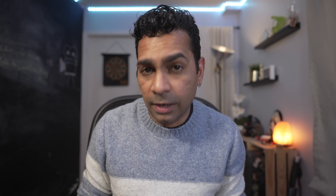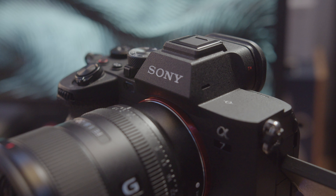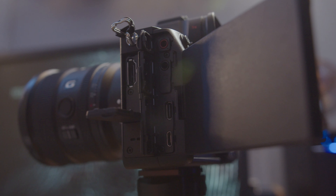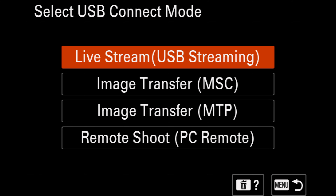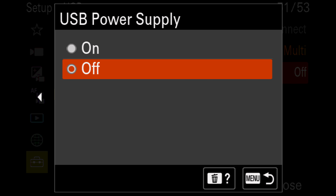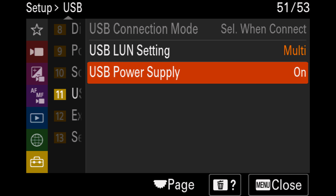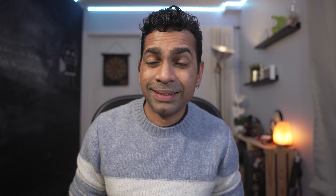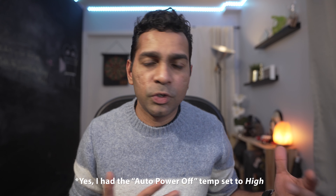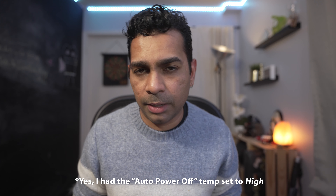Specifically three things I discovered. Typically these Sony a7 series cameras are well known for not overheating, but if you're streaming via USB and you have the USB power supply option enabled, after about an hour five minutes or so the camera overheats and then shuts down very soon after. I had this happen to me about three or four times while on a Zoom call that ran over one hour — the camera gave me the overheating warning and then shut down.